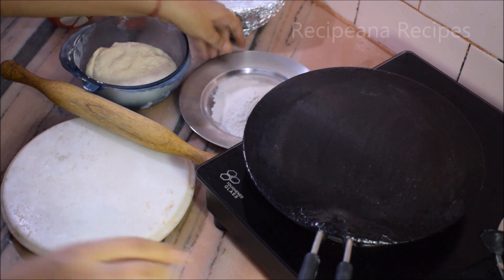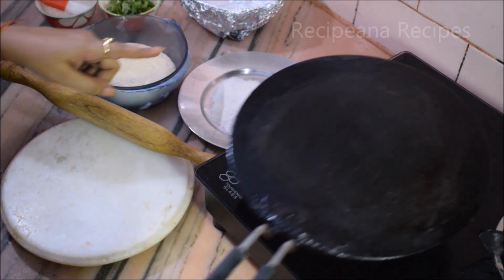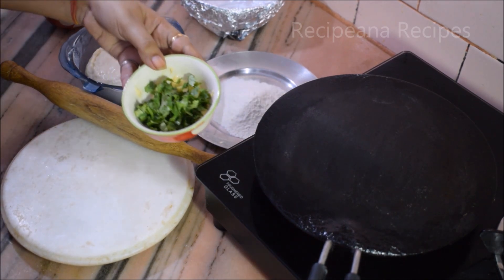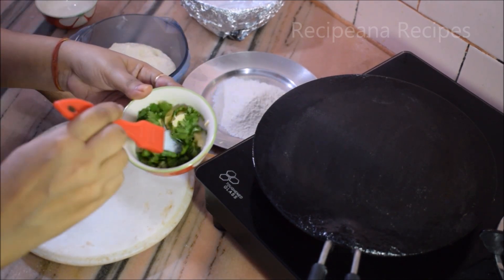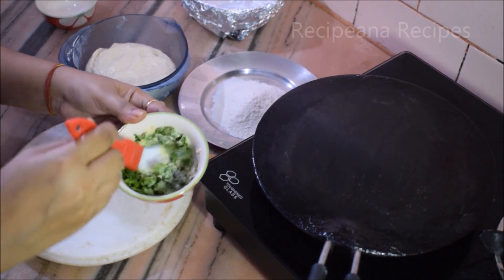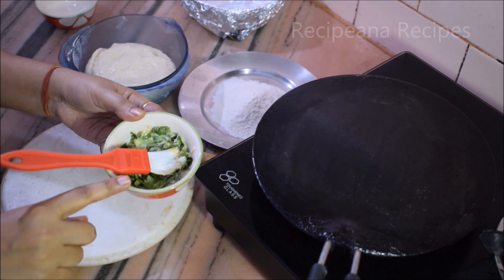Keep the flame on low-medium. We will keep the dough warm to rest. The dough is now ready.